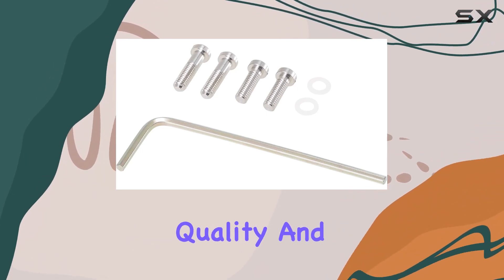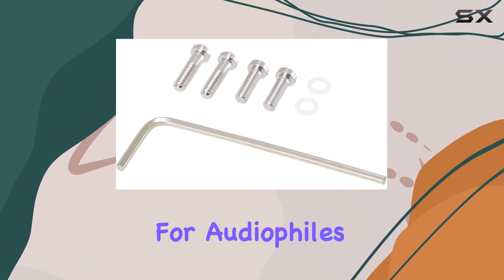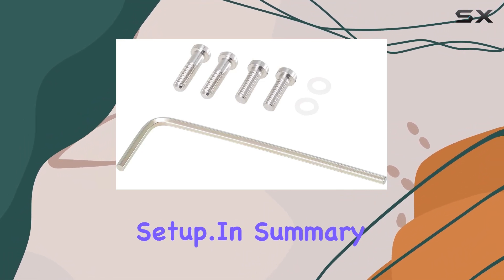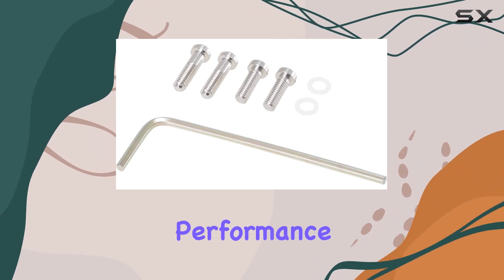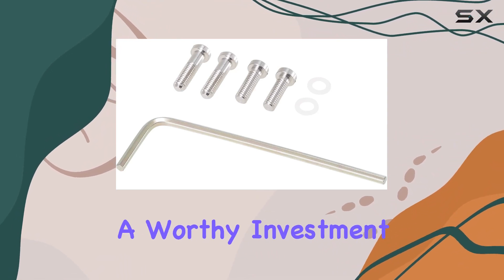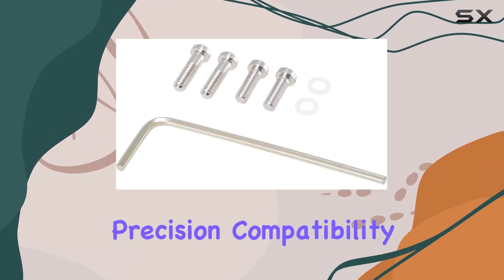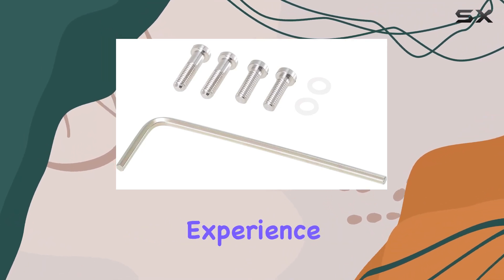The build quality and attention to detail make the AT-LH13H a solid choice for audiophiles looking to optimize their turntable setup. In summary, if you're seeking a reliable and customizable headshell that enhances the performance of your turntable, the Audio-Technica AT-LH13H is a worthy investment — it's all about precision, compatibility, and delivering an authentic vinyl listening experience.